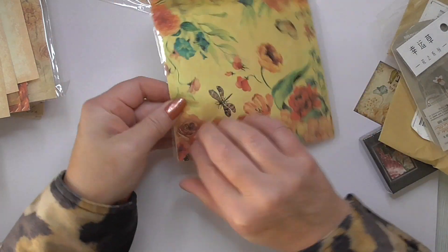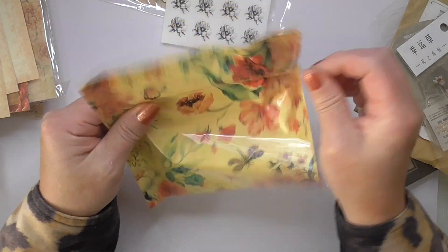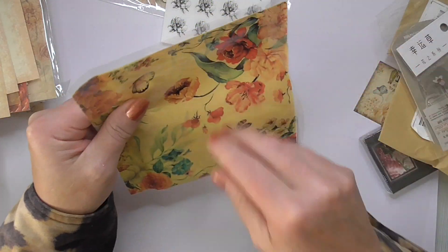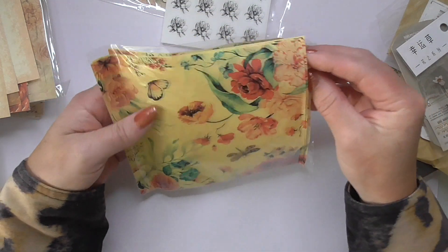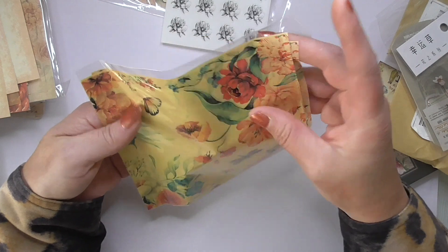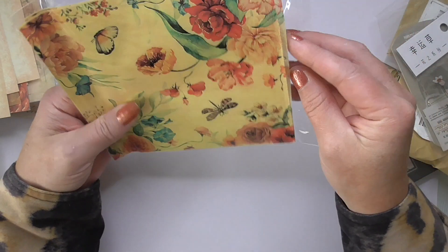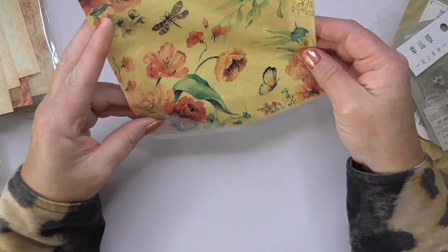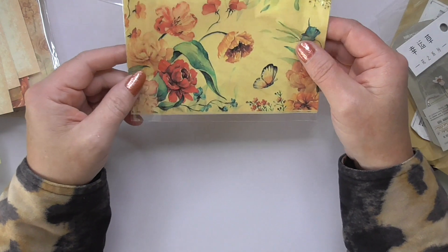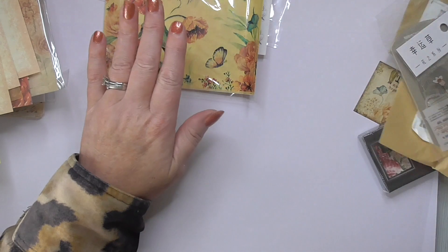This looks like a napkin or rice paper — let's have a feel. Yeah, it's rice paper, and the sheets as well. Sometimes you can get wastage on larger sheets, but when they're cut into little squares like that it makes it easier for you. Lovely dragonflies and flowers on there, a stunning butterfly — really pretty.